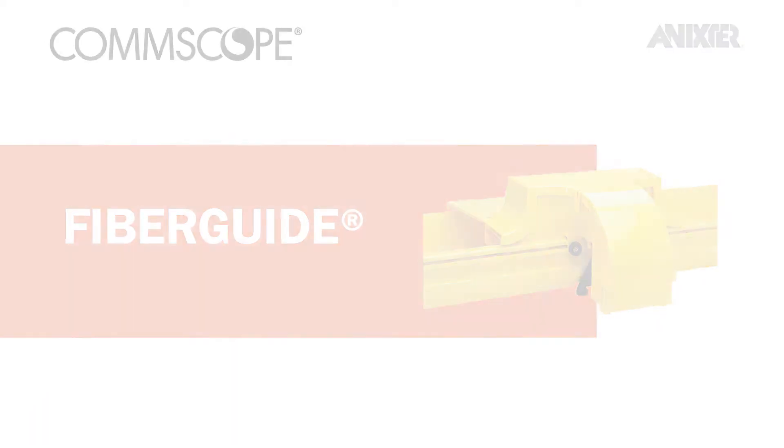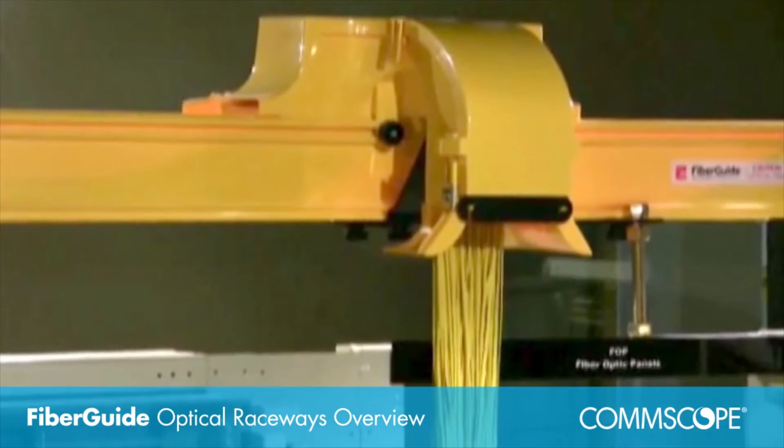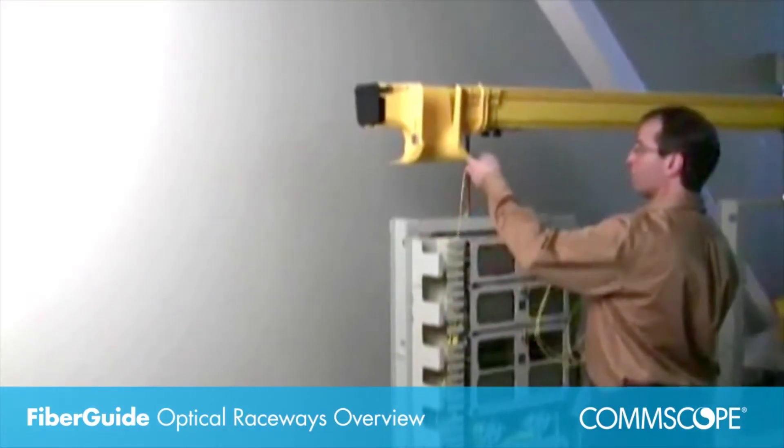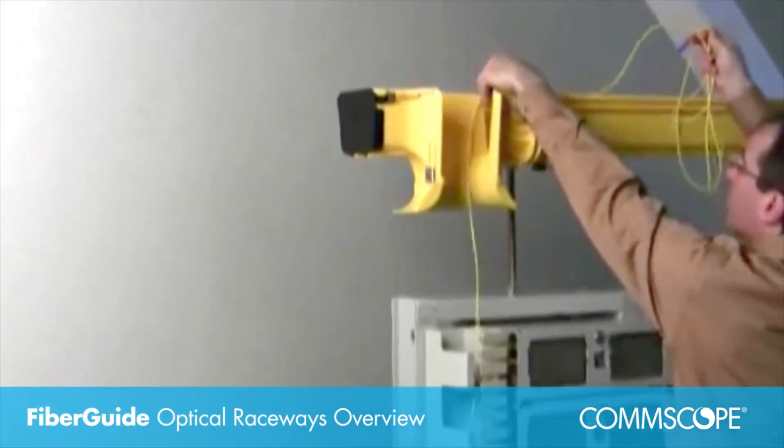It is designed to protect and route fiber optic patch cords, multi-fiber cable assemblies, and intra-facility fiber cables to and from splice enclosures, distribution frames, and terminal devices.